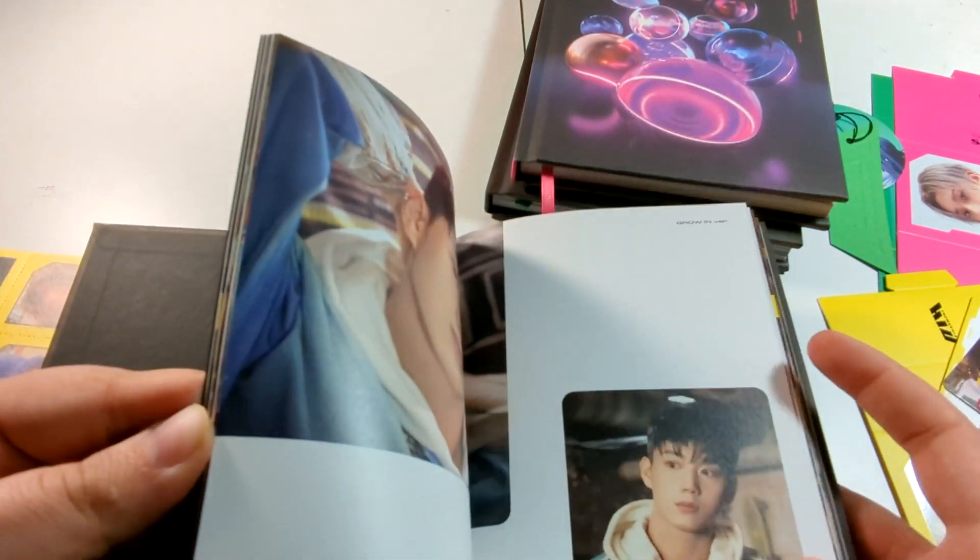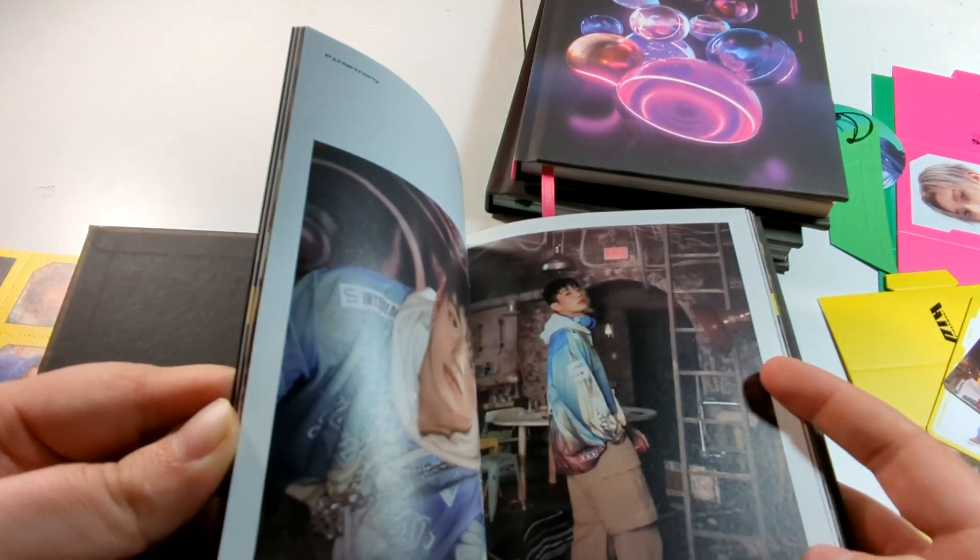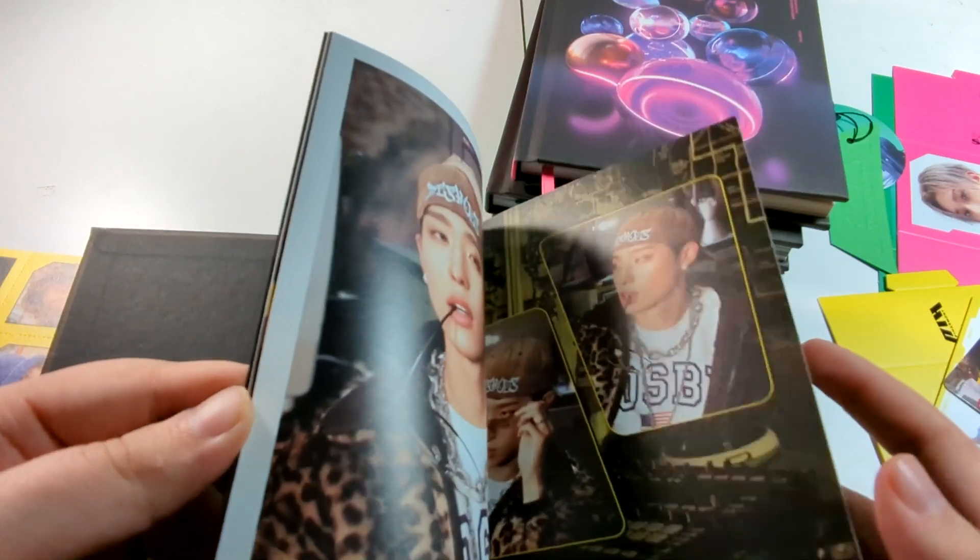Definitely some of their best looks to date. I do miss Teo's red hair though — that was a look, that was a whole look.